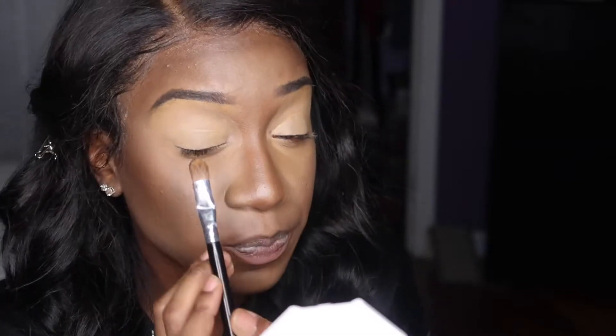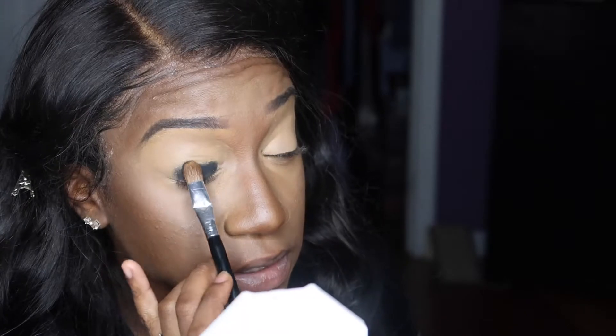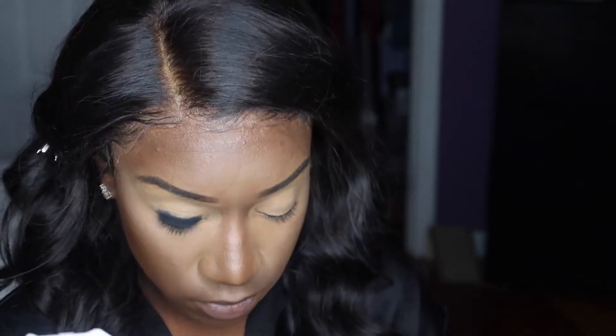I'm going to dip a really thick brush into there and I'm just going to start packing this onto my lid. You want to keep it as low as possible starting off because you just don't want to go too crazy too soon.